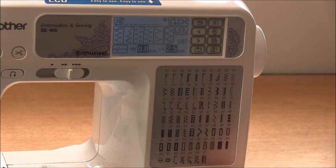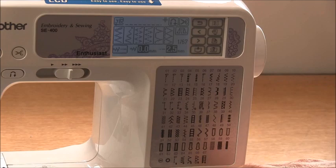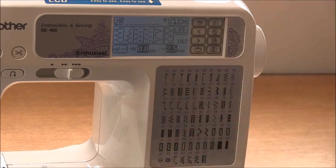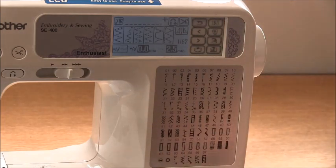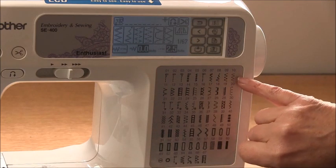I mentioned the zigzag stitch before, but you can also use the three-step zigzag. Because the regular zigzag moves forward and backward, you can get channels or tunnels on your fabric — when you're sewing lightweight knits that can be a real pain. The three-step zigzag stitches diagonally opposite each other, so the side-to-side pulling that creates that tunneling effect won't happen.